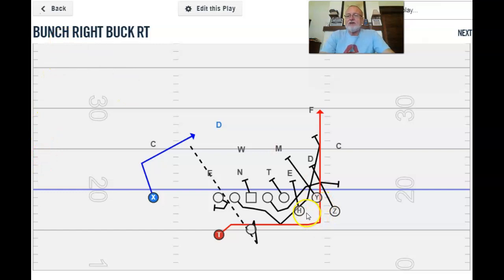The next one is bunch. We haven't done this recently — I couldn't find it except under center way back in 2012-13. We called it grapes and lemons: grape was bunch right, lemons was bunch left. I'm not going to go over all the blocking except on the outside. We're using our H, Y, and Z. They're both going to block the first thing inside of them: Z cracks right here, Y comes in and blocks the backer. If they don't adjust well to this, you've got them outnumbered. H does what he always does, everybody else blocks the same.